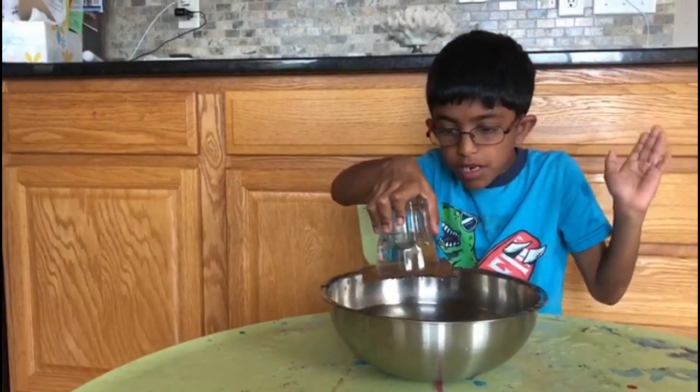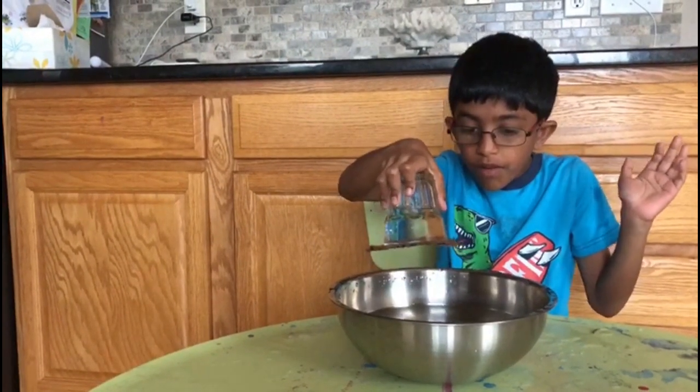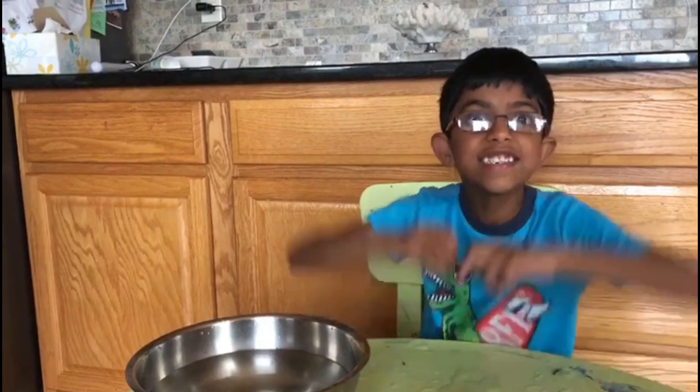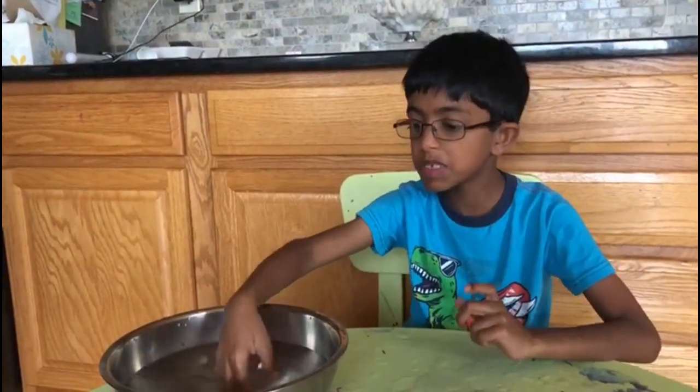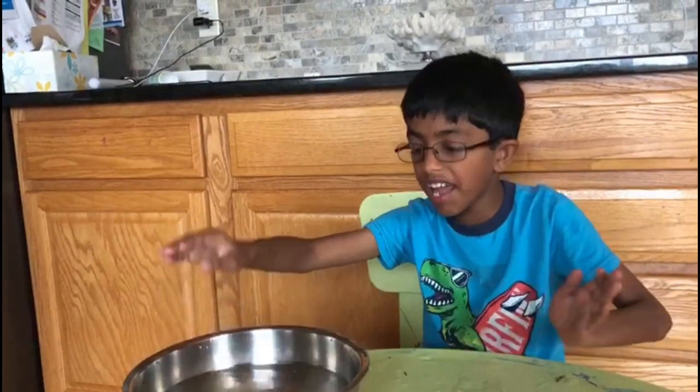So do you like my magic, everyone, and do you want to learn it? Everyone, I'm going to tell you a secret. This is not magic, this is SCIENCE! Don't tell this to your mom and dad. So why is the cardboard not falling down? Because water acts like a glue to it and air pushes it up.